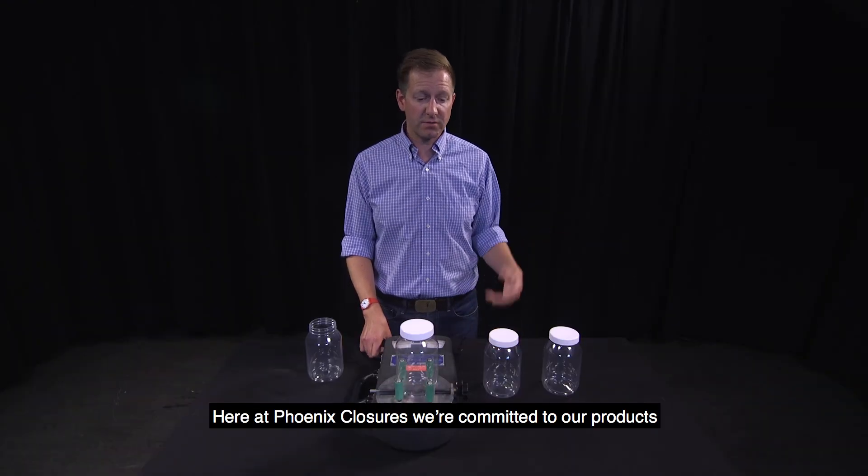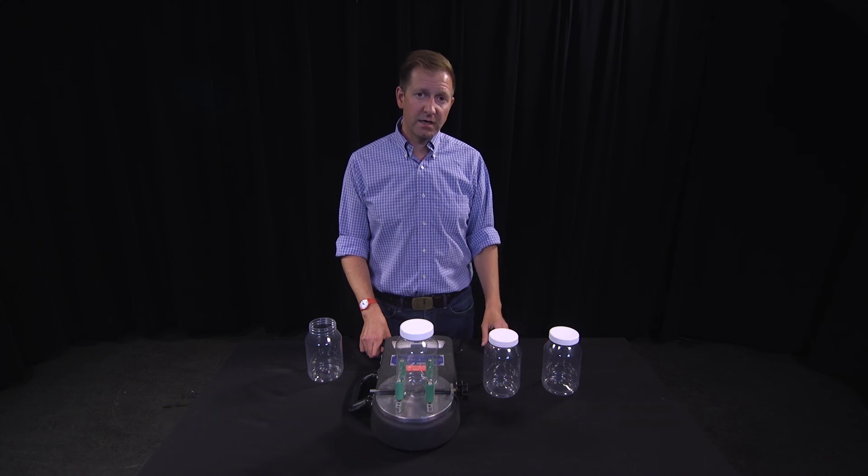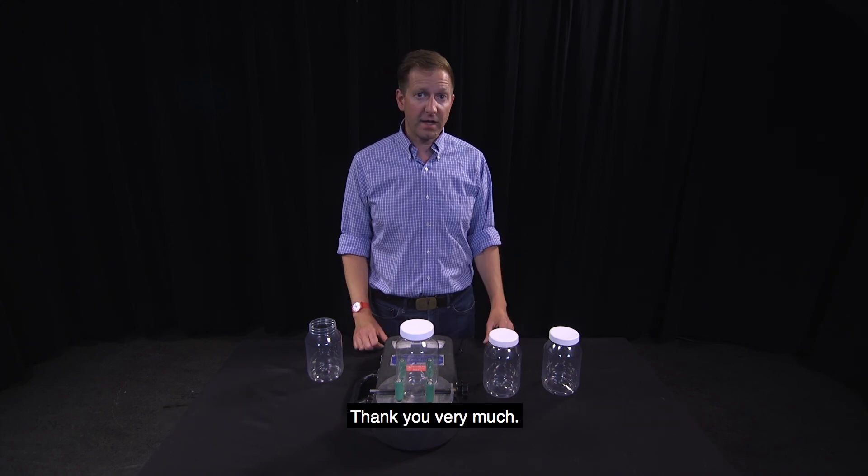Here at Phoenix Closures, we're committed to our products and we want to make sure that you're getting the most out of your package. So please, if there are any questions, feel free to reach out to us. We're happy to help. Thank you very much.